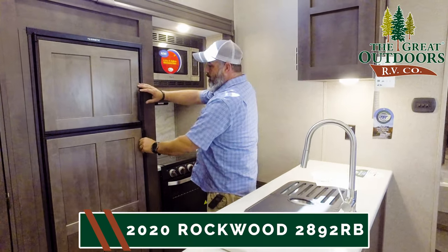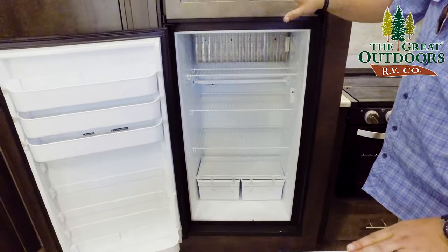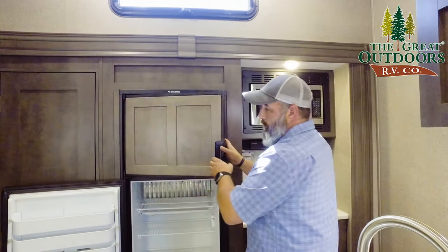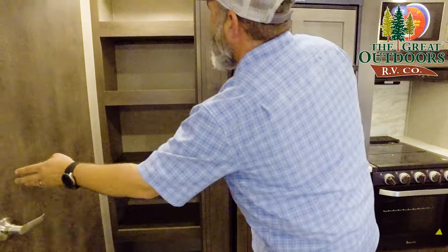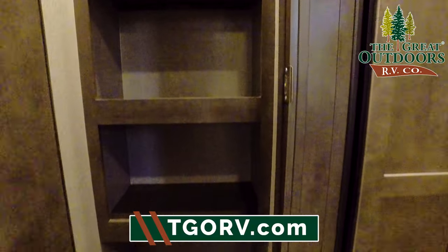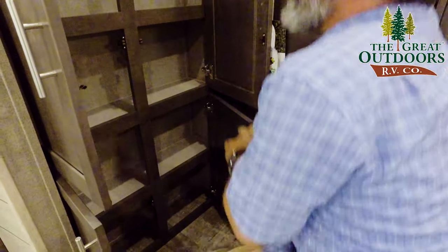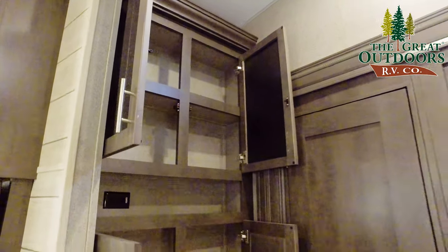Moving on to your refrigerator — Rockwood always gives you a nice-size refrigerator. You've got four shelves and a separate icebox with a mid shelf that's also movable. Really a functional refrigerator. Off to the side, tell me this isn't awesome — the light came on when I opened the door, and every time you're hooked up to power, you open the door, that light will come on. Nice big pantry with plenty of storage, and it keeps right on going all the way up to your overhead. All kinds of storage in this kitchen — wraparound, really family friendly.